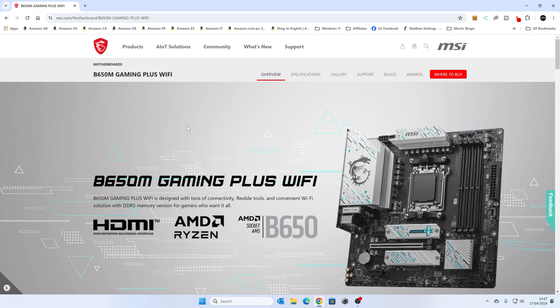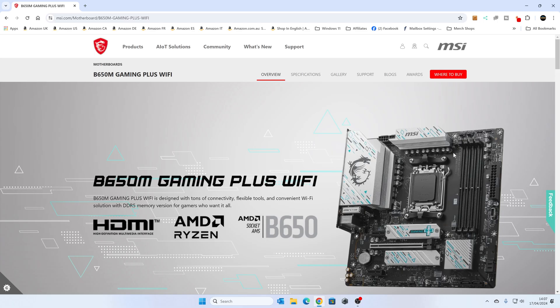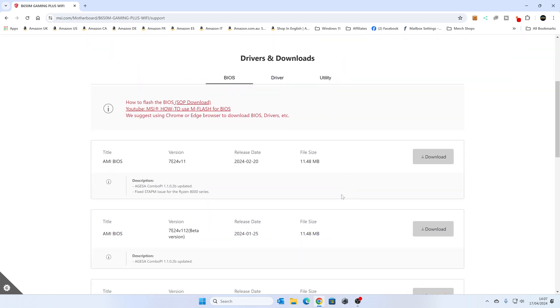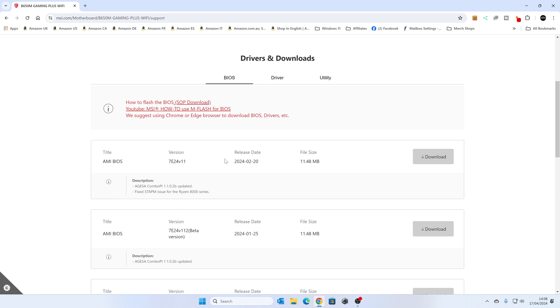Next, go to the MSI website for the B650M Gaming Plus Wi-Fi — make sure it's the M version, not the non-M version — and go to the Support tab, which should take you straight into Drivers and Downloads. Look at the BIOS files. The latest one here is version 11, from 20th February 2024. There's also a beta version below — you can choose to use a beta if it's the very latest and adds functionality you need. So let's download the BIOS to our Windows desktop.